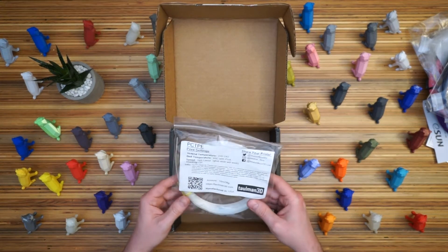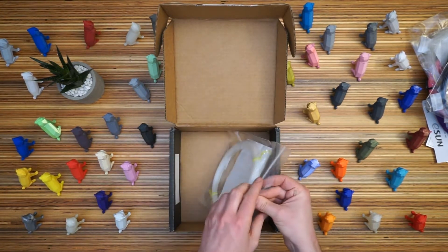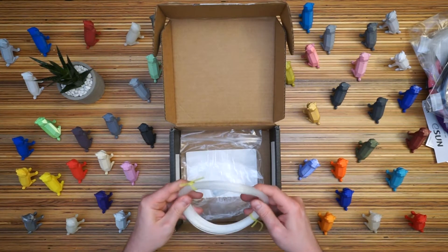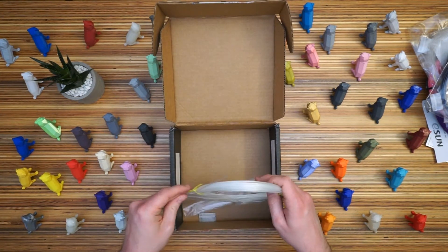And lastly, PC-TPE. Looks like this is a flexible filament and I should be able to print this. Not an especially interesting color. Looks like it's a little bit less flexible than some of the TPUs that I've printed with before. I don't know, we'll see how it goes — not too excited about it.